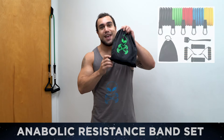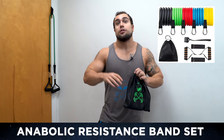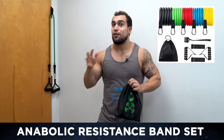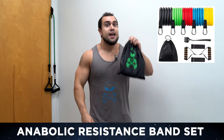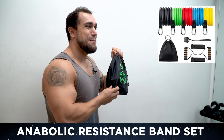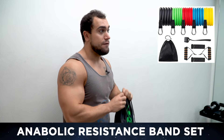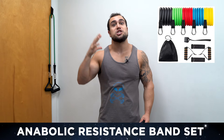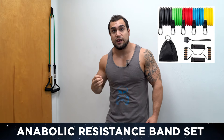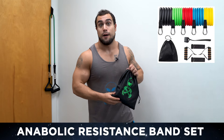Before we get into this routine, check out the Anabolic Alien resistance band set — an 11-piece set with bands from 10 to 30 pounds, combinable for up to 100 pounds of resistance. It includes a door anchor, ankle strap, and carrying bag. We'll be using the door anchor throughout to change resistance levels conveniently. It's in the Area 51 shop at anabolicalien.com, linked in the first pinned comment.